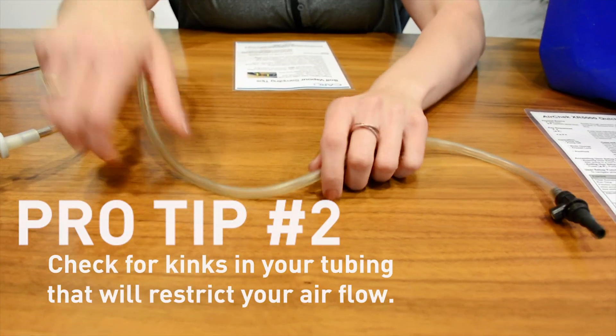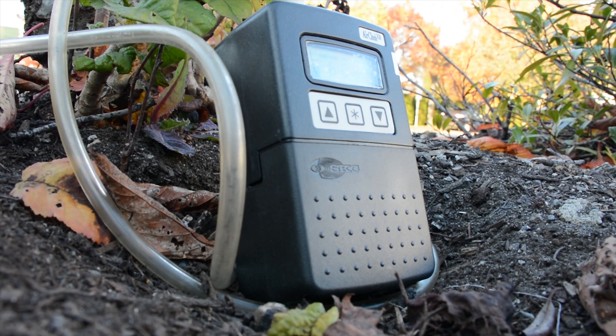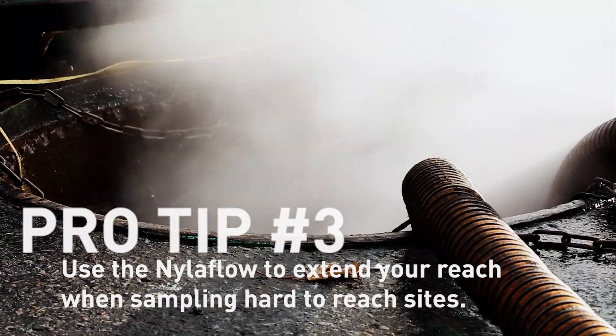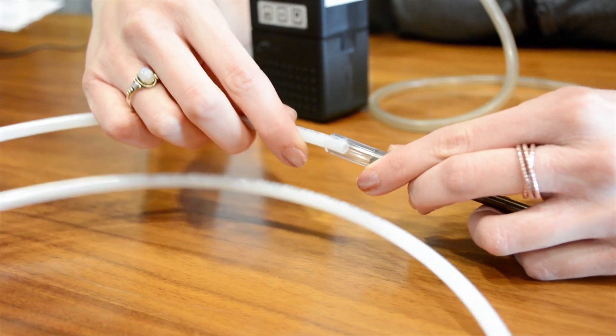As you can see, the tubing on the outside of your pump is pretty flexible, but just like a garden hose, if it's kinked like this, it won't work properly. Make sure your flow tubing is unobstructed. If you're sampling in a hard to reach location, like maybe a deep well, add the budding tubing to the end of your analytical tube, and grab the nylon flow that's in your cooler — it'll extend your reach.